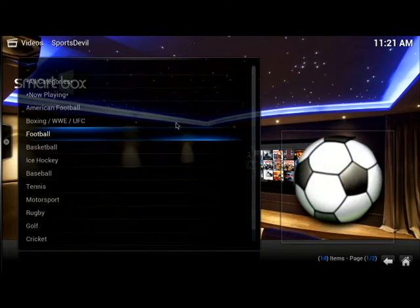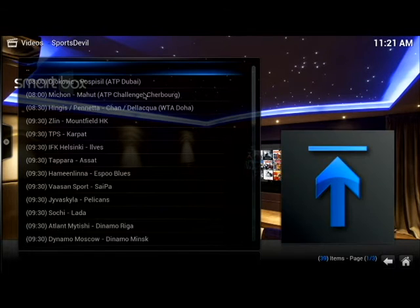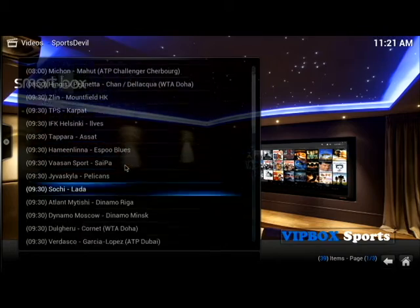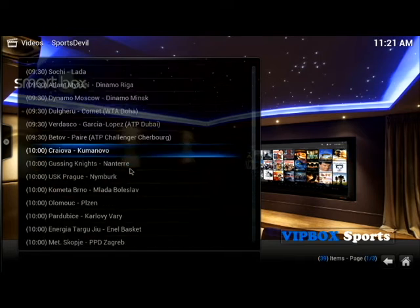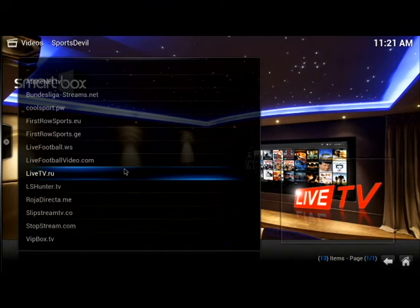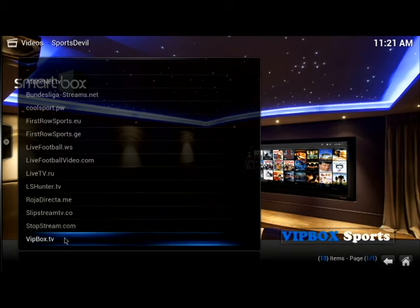Let's click on Now Playing and you can see what's playing in the world of sports right now. It's early afternoon so you're going to get a lot of worldwide sports. But this has everything from tennis, boxing, the latest fights, UFC — you name it, you can stream it. We recommend first row sports and vipbox — play around and enjoy. There's a learning curve with the box.